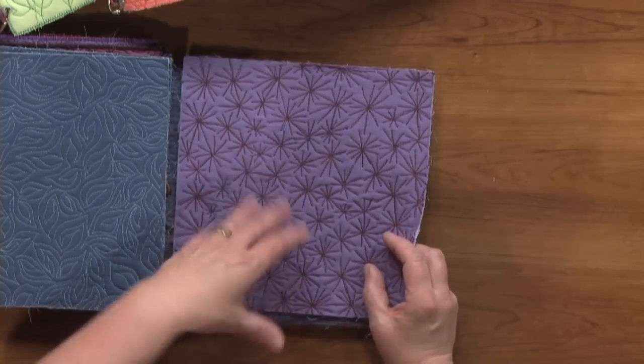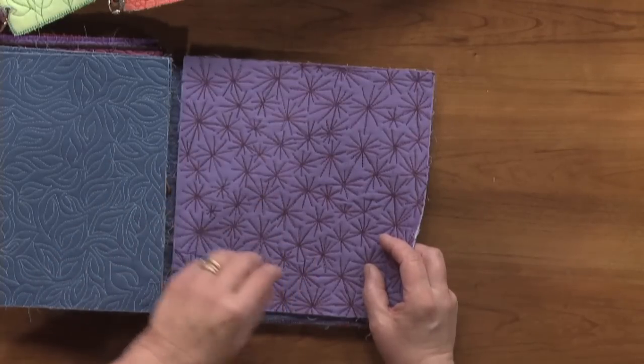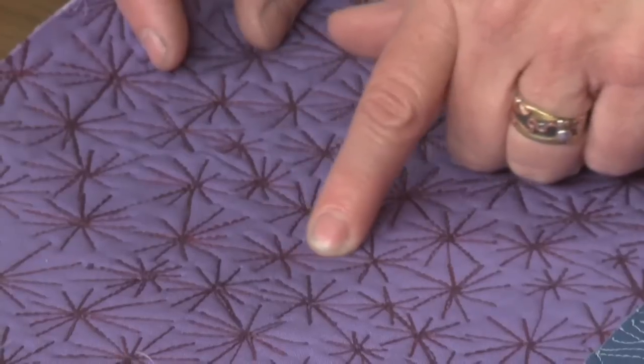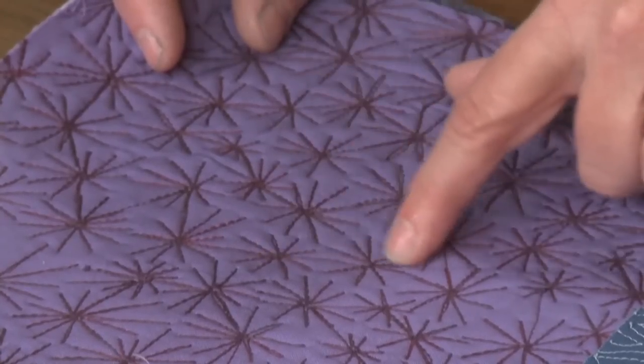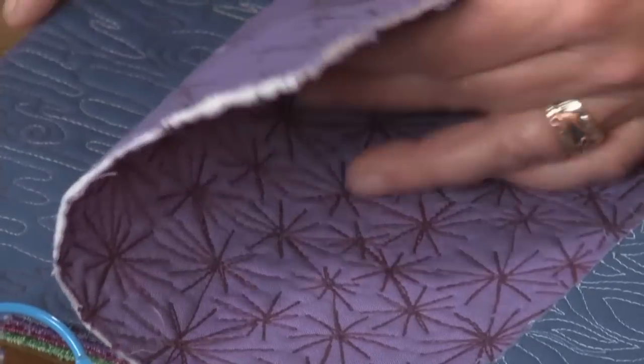This is an all-over continuous design, but it's hard to see the continuous design so it makes it kind of fun. You can actually see a line that joins one to the next — you see it when you're looking for it, but when you first look at it you don't see it at all.